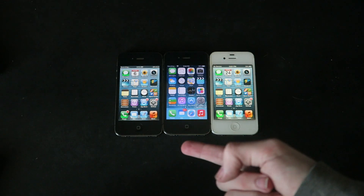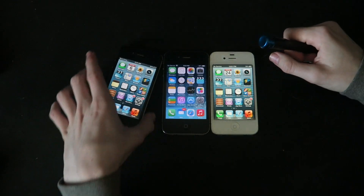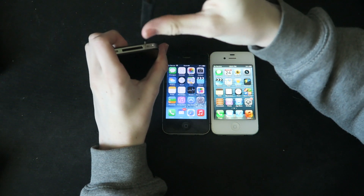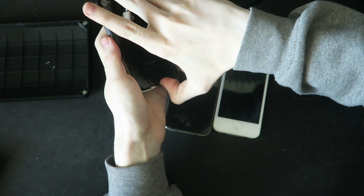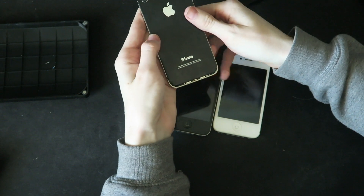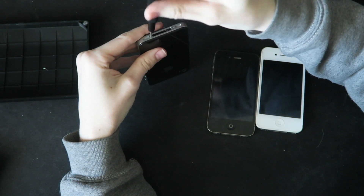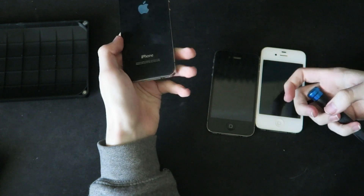It probably bothers you that this one's on iOS 7, but these two aren't. It's the same deal on this one too — you can just unscrew, and then slide up the back, and then take it off. That's so crunchy, I don't like that noise. And now we screw it back together. The back is now screwed together.